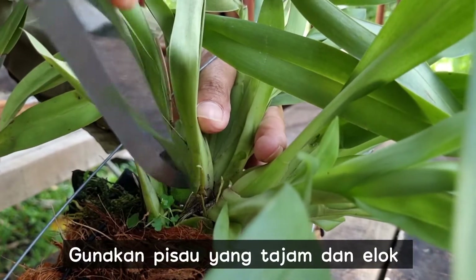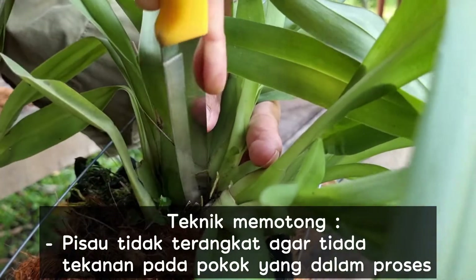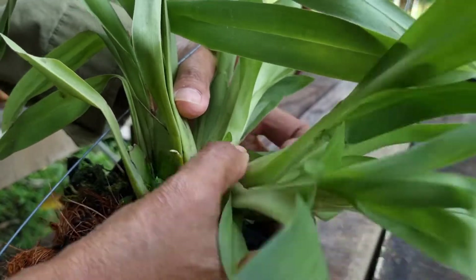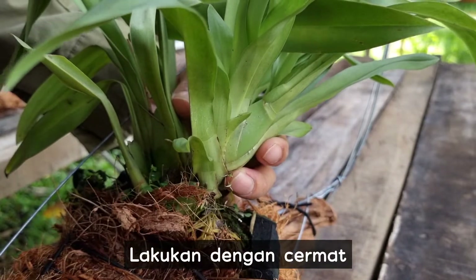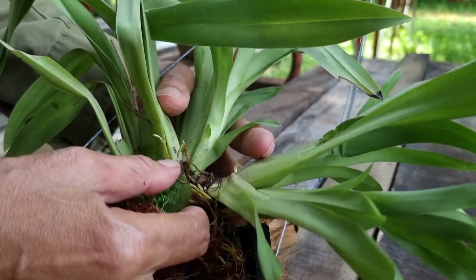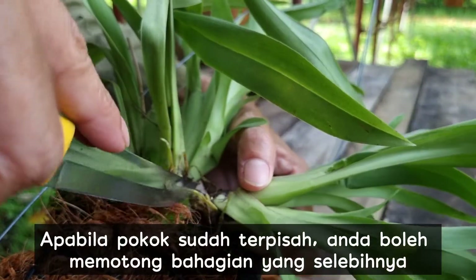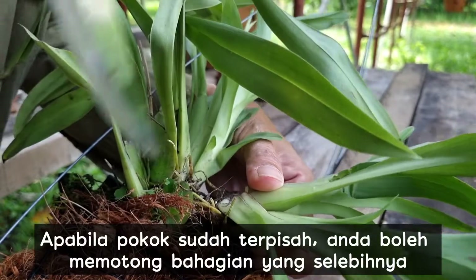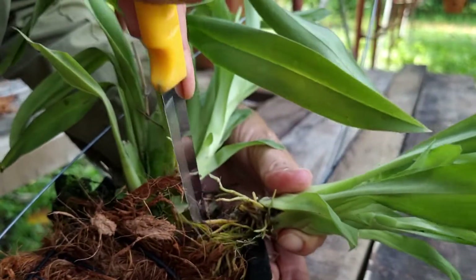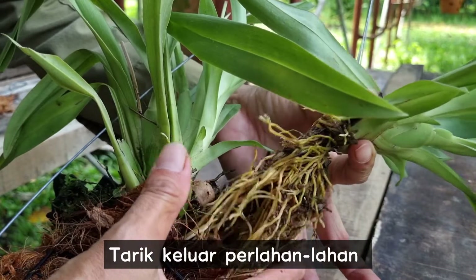Do use a sharp knife. Cutting technique: make sure that the knife is not lifted to avoid pressure on the plant during the process. Do it neatly and carefully. Once the parts are separated, you may cut off the remnant of the parts.